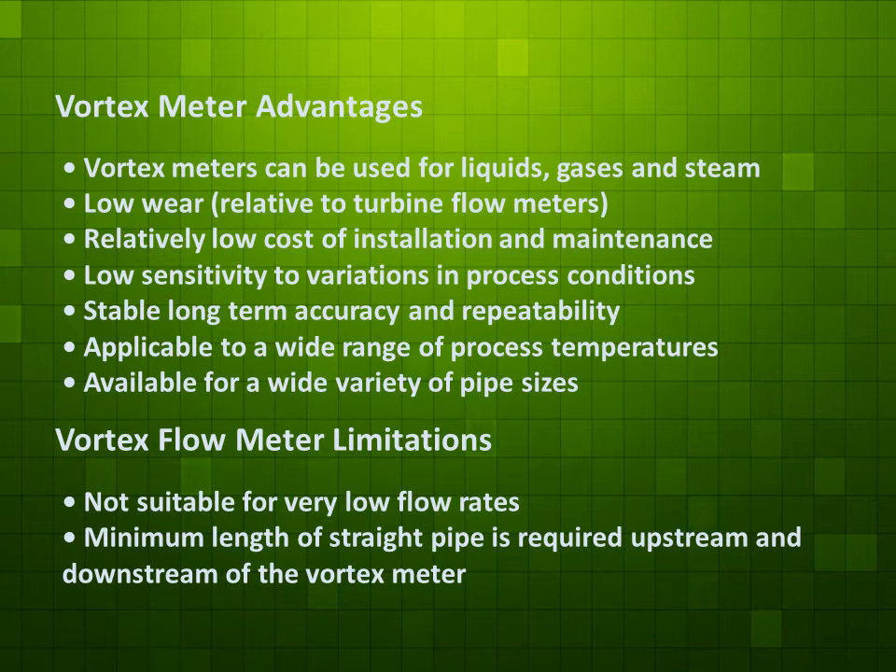Low sensitivity to variations in process conditions. Stable long-term accuracy and repeatability. Applicable to a wide range of process temperatures. Available for a wide variety of pipe sizes.